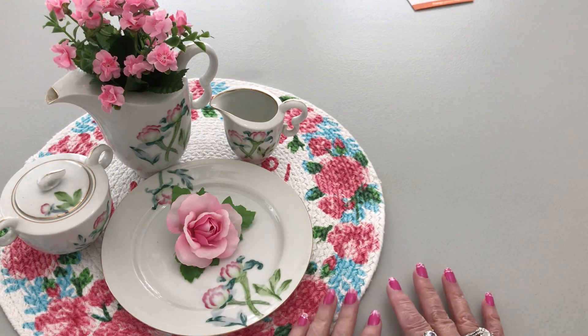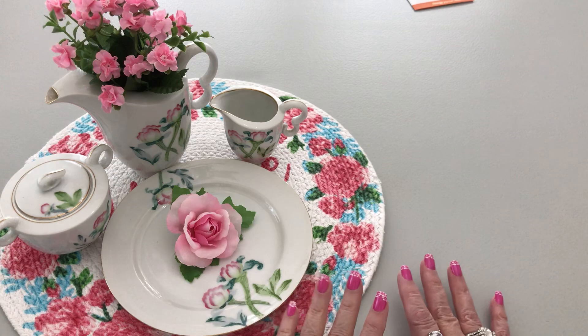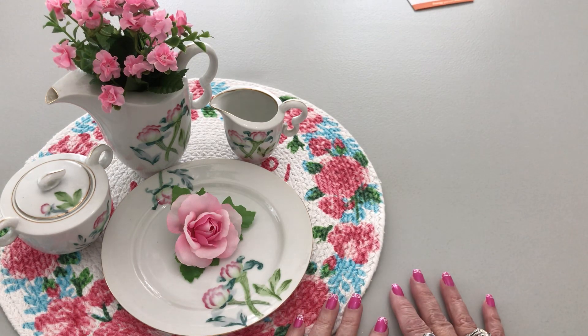Hello everyone, welcome to my channel, Korn here, and I have a thrift store haul for y'all.